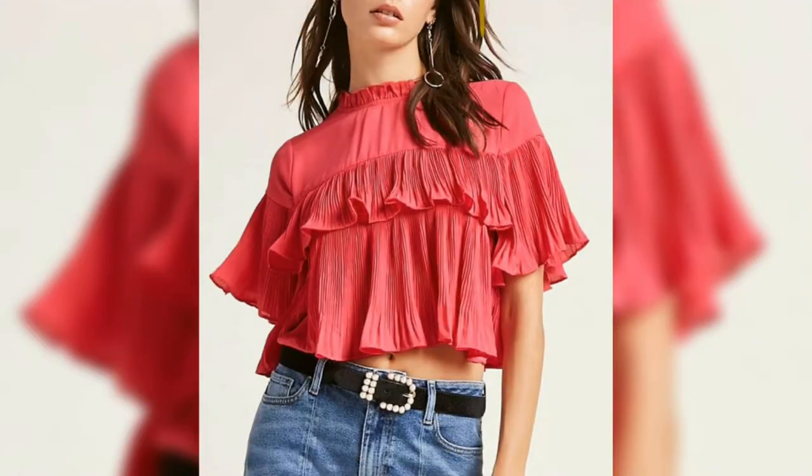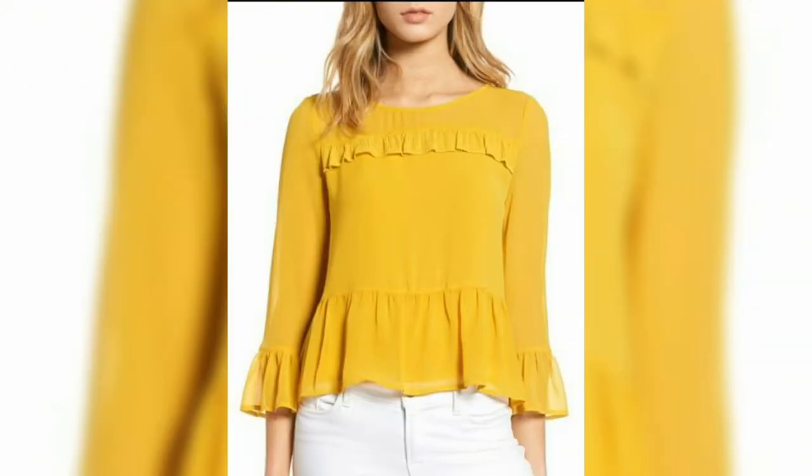You will get the top designs for jeans, pants, and shorts. You can fit all the colors and ideas.